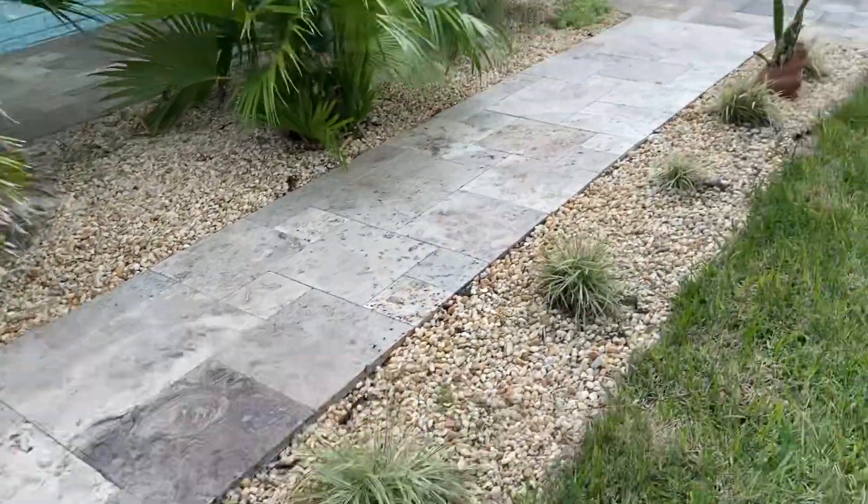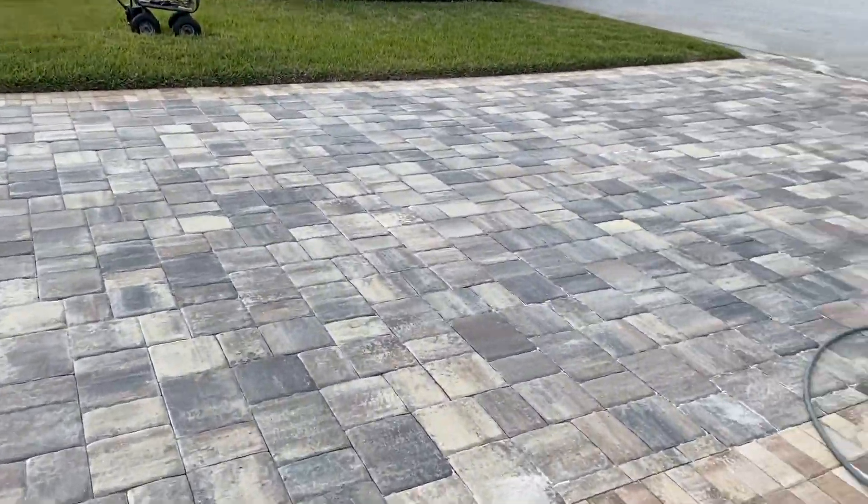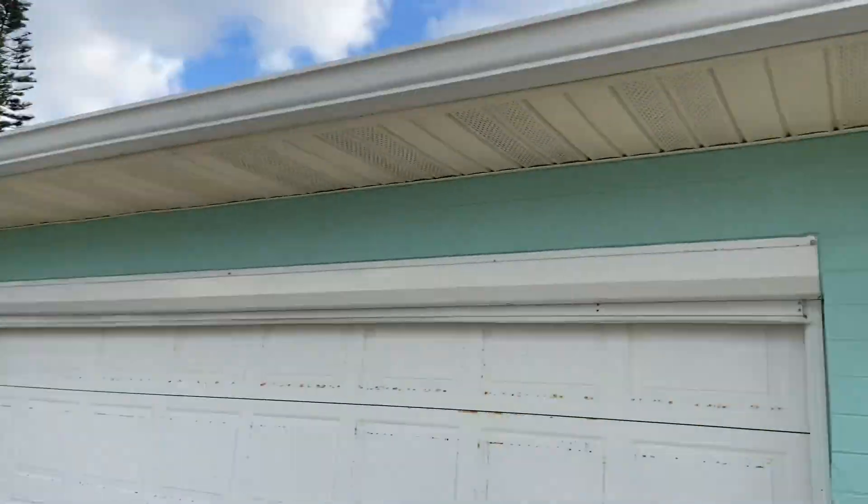There's actually some rust, iron, and sulfur that could be removed off there. The driveway came out spectacular — that was done with angular non-chlorinated sand, which I highly recommend you use. And there's the gutters.